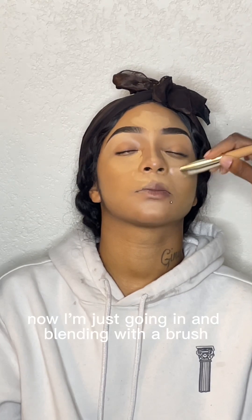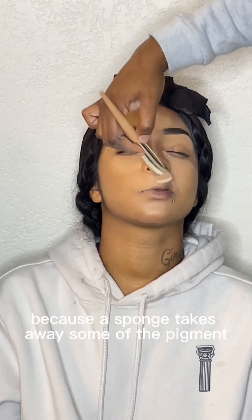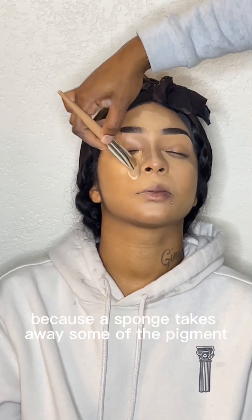Now I'm just going in and blending with a brush. I like to blend out my concealers with a brush because a sponge takes away some of the pigment.